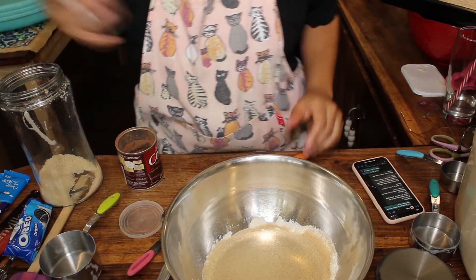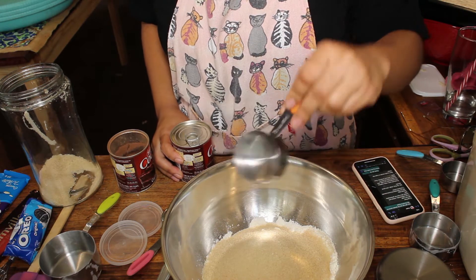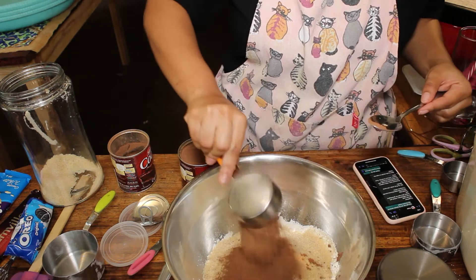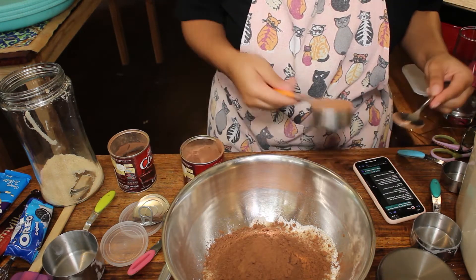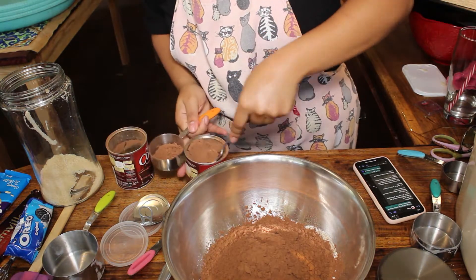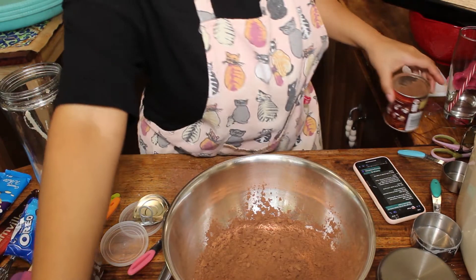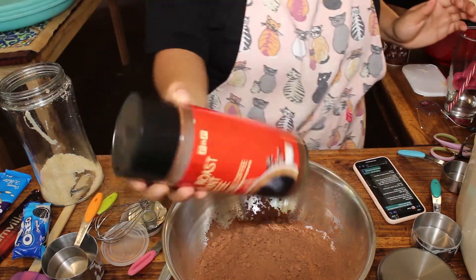Next is cocoa — it calls for a third of a cup. I'm not gonna lie, I don't know how to add that, so we're just gonna do three of these one-third cups. Now we've added all the dry ingredients. I also have instant coffee here — if you don't know why you use coffee in baking, it's because coffee brings out the chocolate flavor.